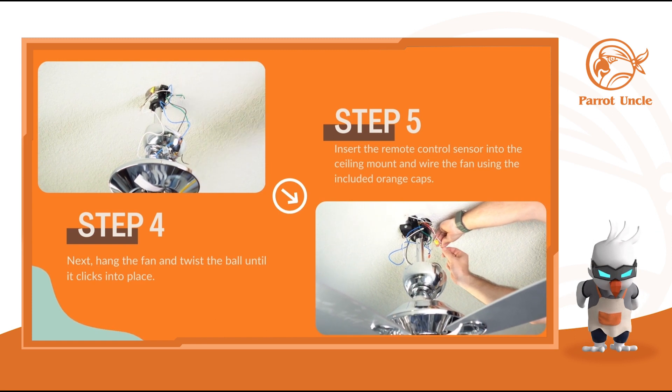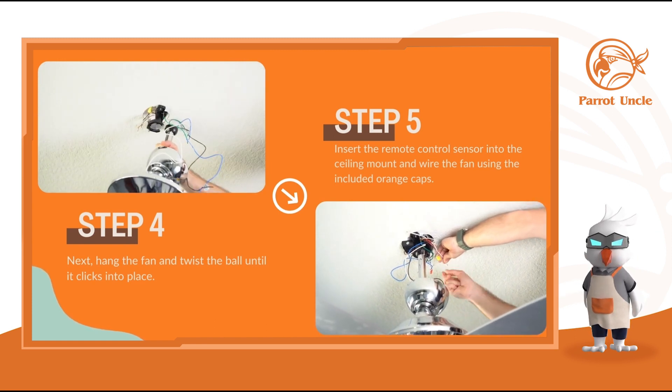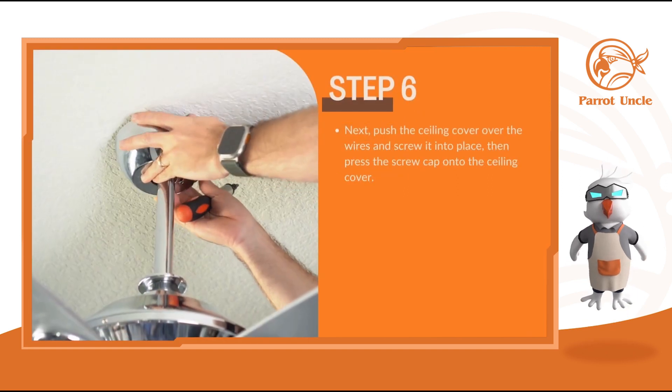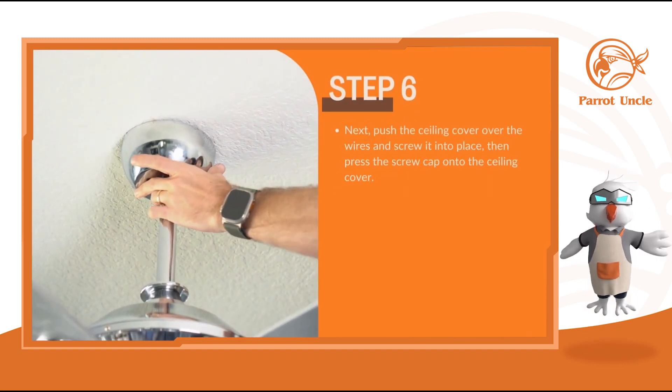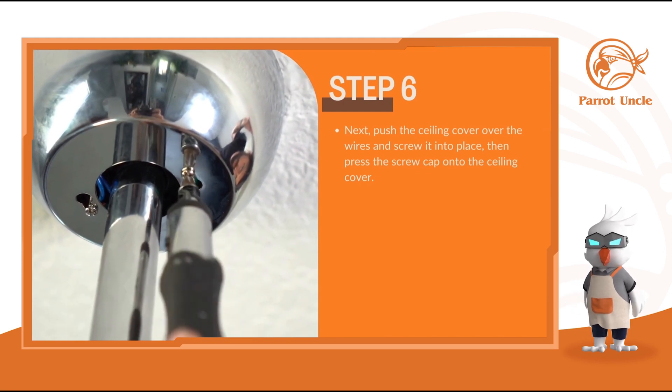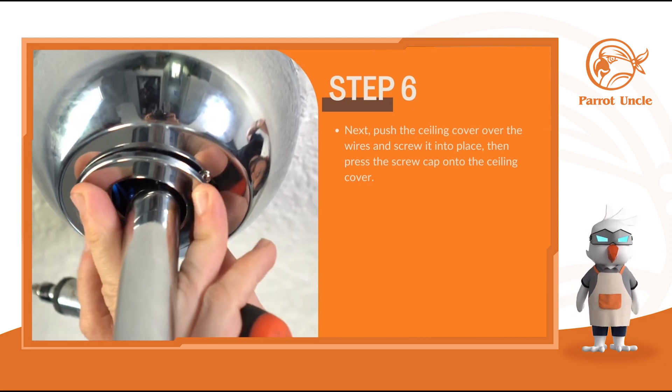Insert the remote control sensor into the sealing mount and wire the fan using the included orange caps. Next, push the sealing cover over the wires and screw it into place. Then press the screw cap onto the sealing cover.